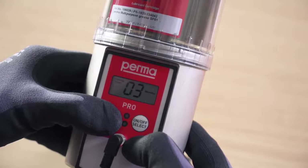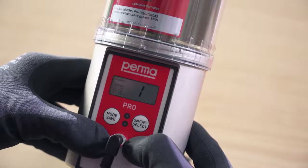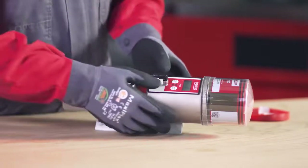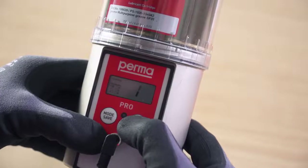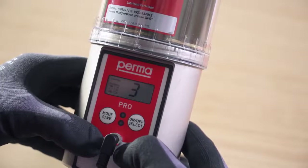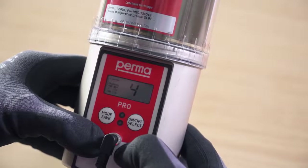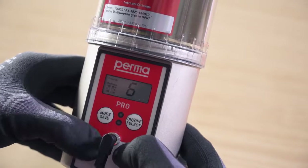Press and hold the mode save button for 4 seconds to access the next menu item: configuration outlets. On the PERMA PRO-MP6, you can choose between 6 outlets. Outlet 1 flashes first. You can activate it by pressing the on-off select button once. If outlet 1 is activated, a marking appears on the display screen behind the text showing outlet 1. Now select further outlets by pressing the mode save button repeatedly. Press the on-off select button to activate the outlet.